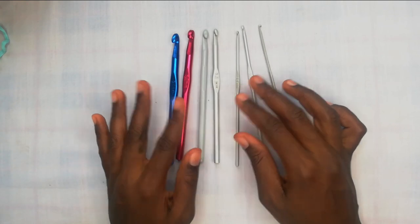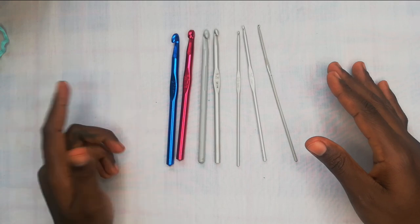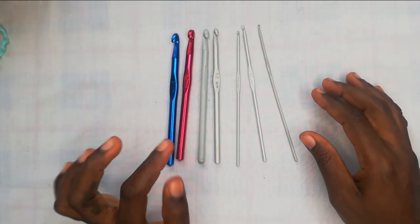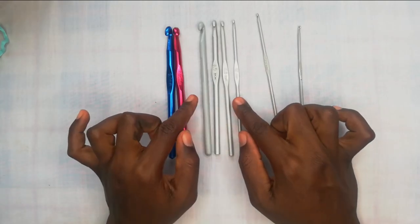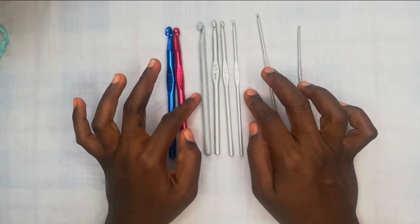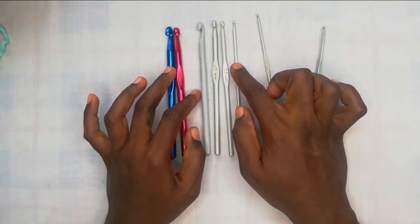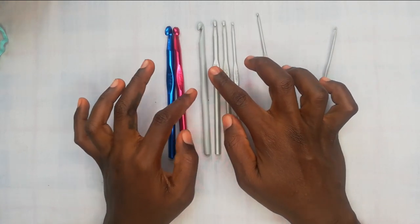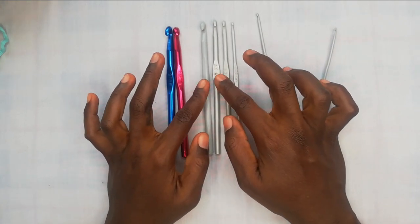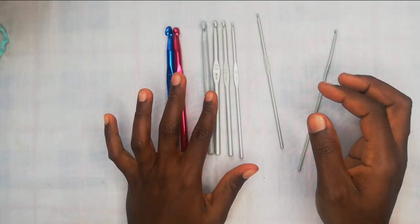The largest hook size in our local craft shop is a size 20, which I've never used. Most of my projects use hooks sized 3.5, 5, 6, and 7. For clothes, swimwear, bras, and shorts I use the smaller ones; for bigger projects like blankets and rugs I use the size 6 or 7 with chunky thread yarns.